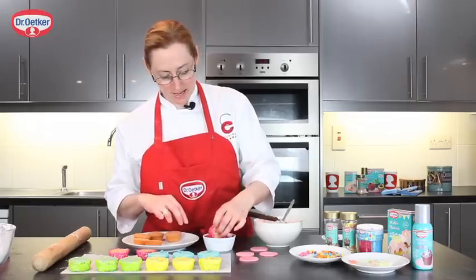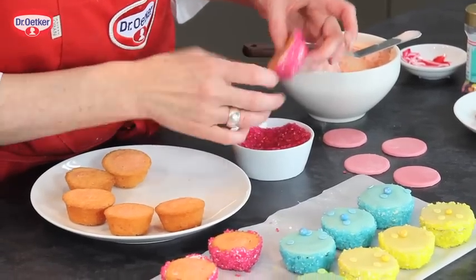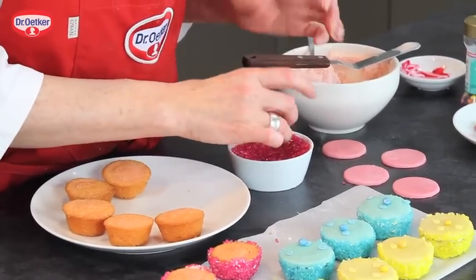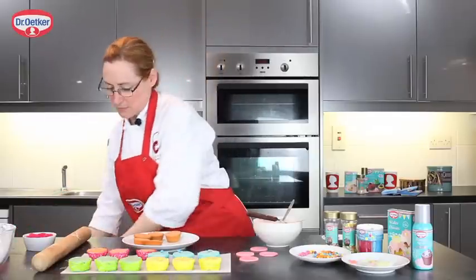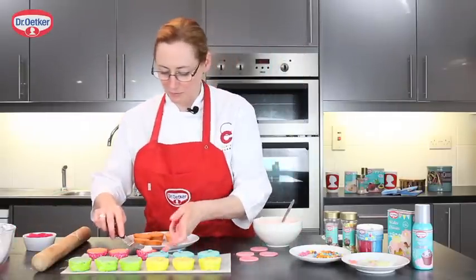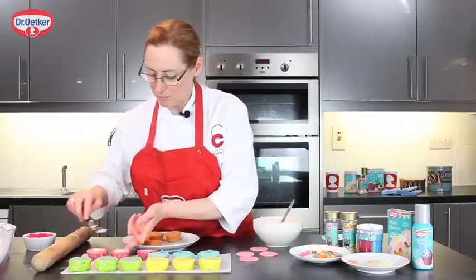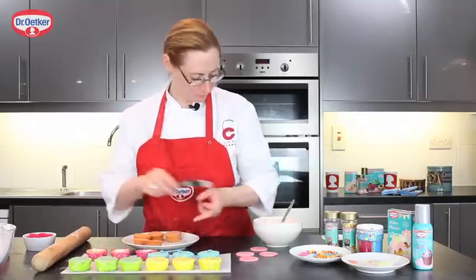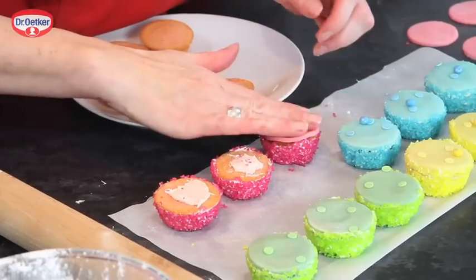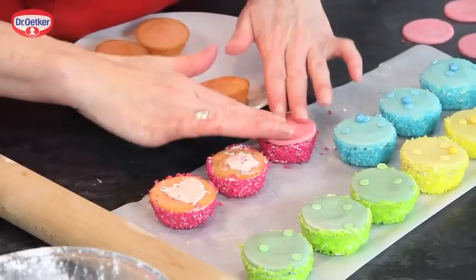The fabulous thing about these little cakes is that the marzipan helps to keep the cakes really moist, as well as adding good flavour. I'm just going to take a little bit of the frosting on your palette knife and put a little bit on the top — this is just to help the marzipan stick down. Then pop on your disc of marzipan and press gently.